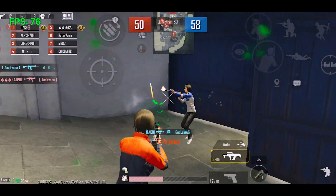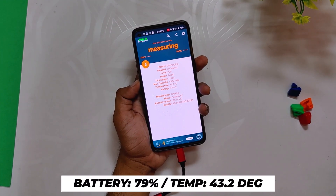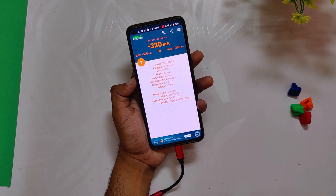After almost 20 minutes of that match, the battery dropped by 3 percent to 79 percent and the temps were exactly the same at 43.2 degrees. The gameplay was again very smooth and no frame drops were to be seen.